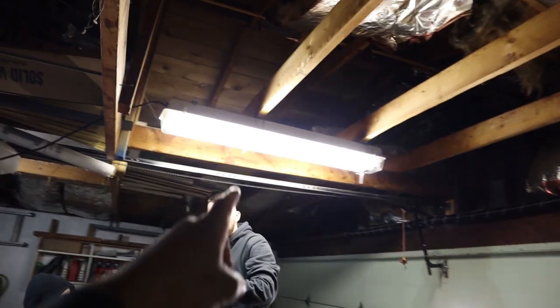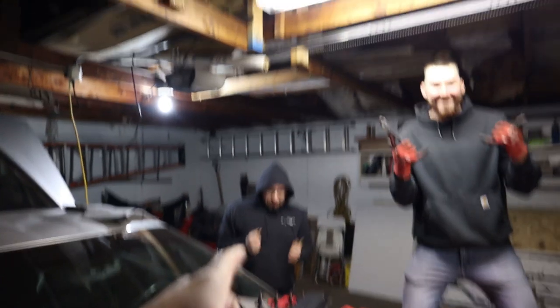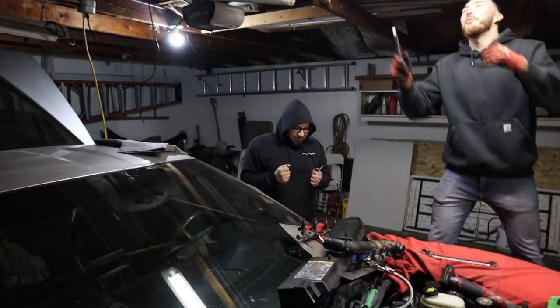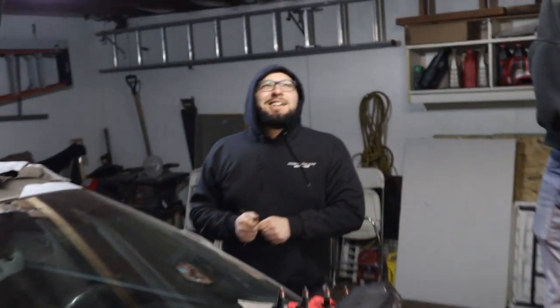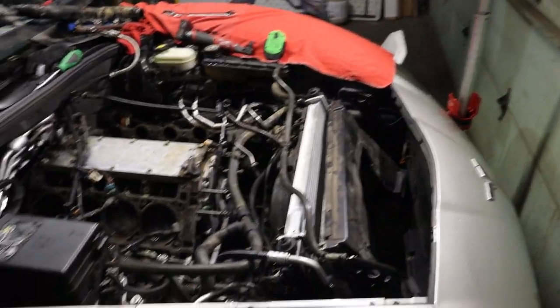Hey, we got light now. Now we can actually see stuff - this is like the brightest light in here. Now we can spend two more hours trying to take out this radiator.